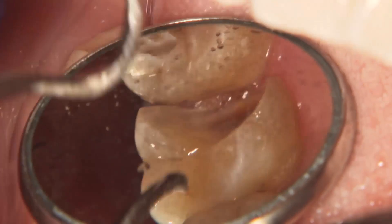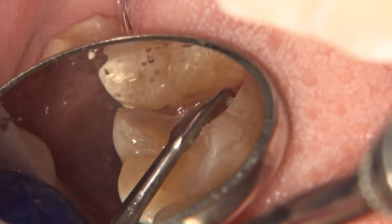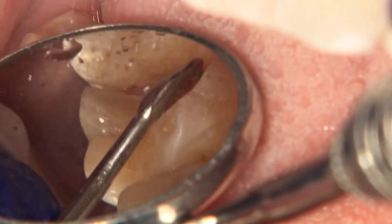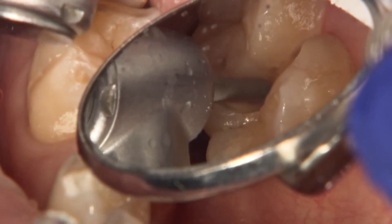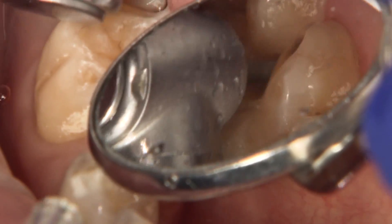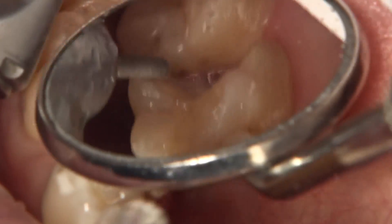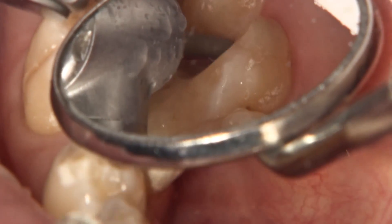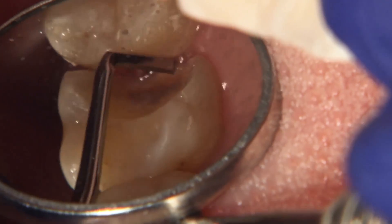Since it will be an indirect restoration, I modify the preparation so the internal walls are divergent, eliminating any undercuts. Since we will take a digital impression, ideally we want at least half a millimeter of separation between the margins of our prep and the adjacent tooth, number two. We want to remove any unsupported enamel along the margins that could compromise the seal of our restoration.